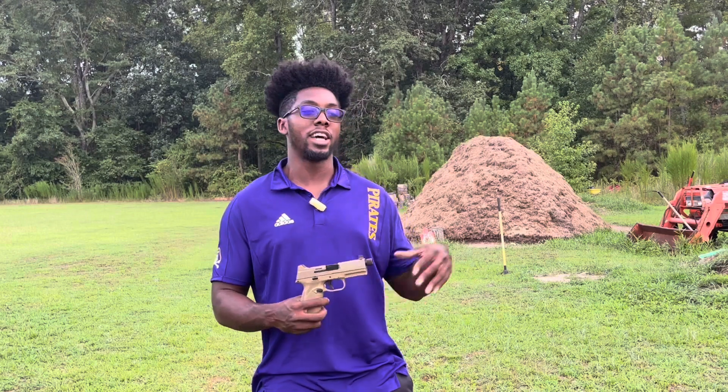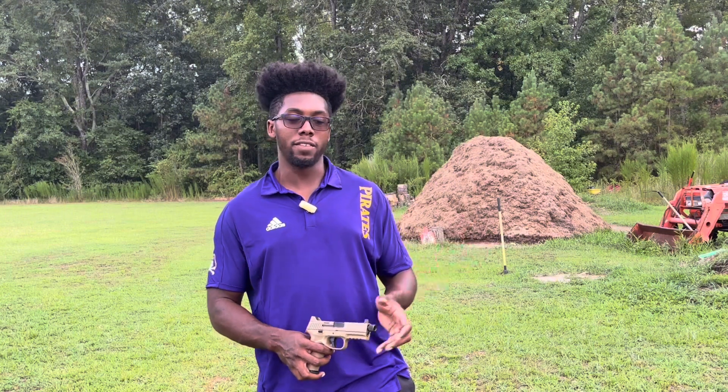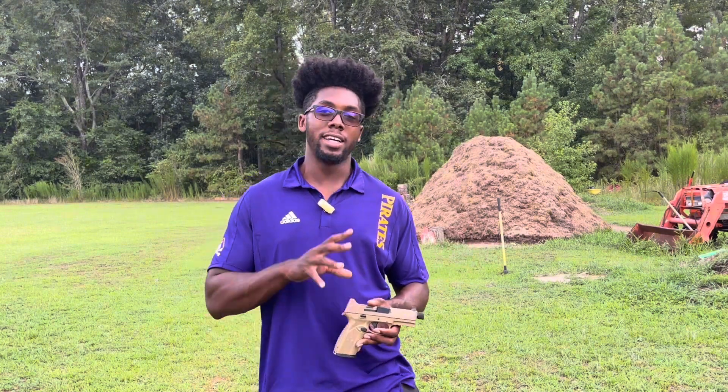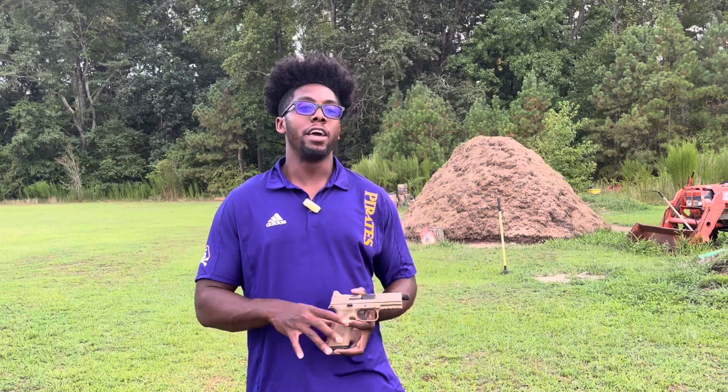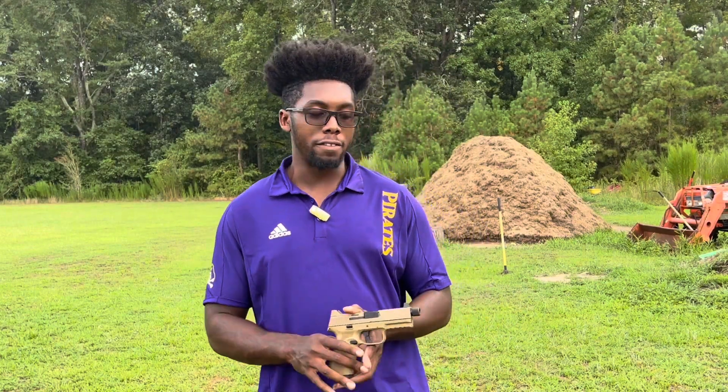I've tried .45, I've shot 9mm before, also a .40 Smith & Wesson, and .357. So I really just wanted to try this cartridge as a whole and see what the difference between this and the .45 is. I will tell you — this is a lot more fun to shoot for me. A lot of people believe the .45 is more powerful, but if you look at it on paper and in real life, 10mm is a little bit more powerful than .45, with more energy transfer. It's just an overall more unique round.